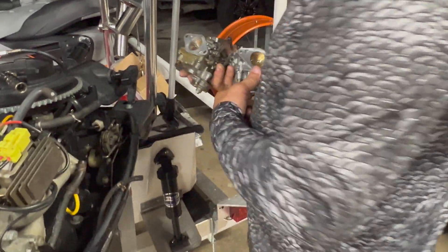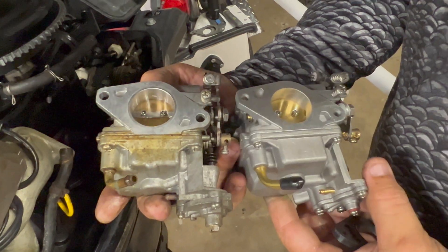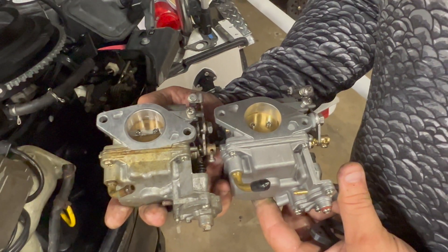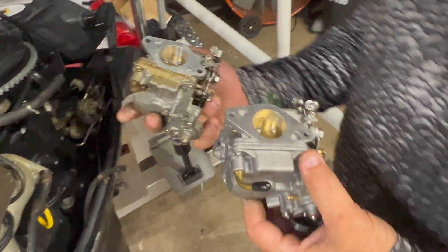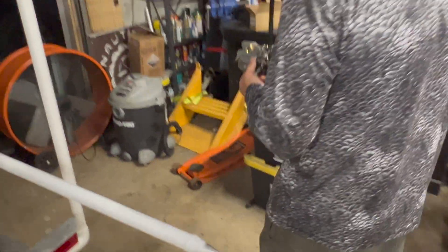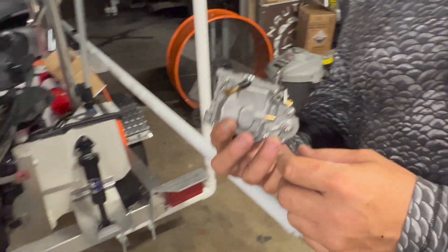See the difference between the old one and the new one — see if you can spot anything from the outside. It should be all internal. I think it's bigger jets, bigger jets, and everything else looks pretty much identical.